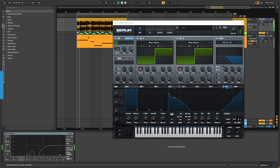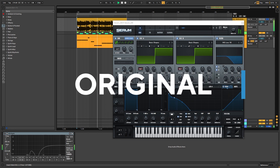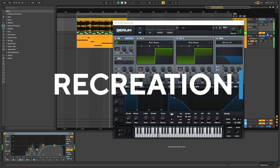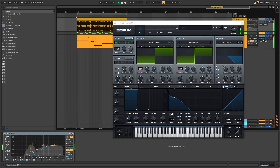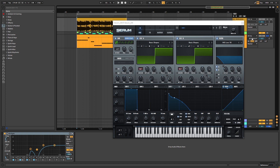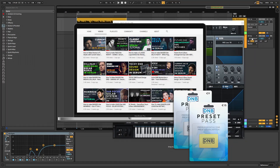So this is the original track. And this is my recreation. Before we get started with the video make sure you get subscribed to the channel, hit the notification bell to not miss any future videos, and also if you want to get access to this preset, you can become a member of the preset pass.